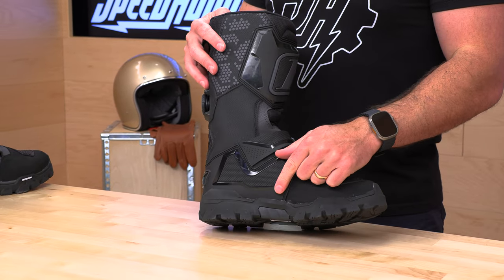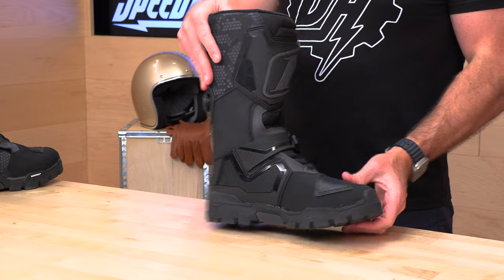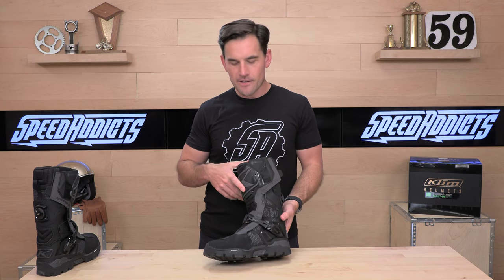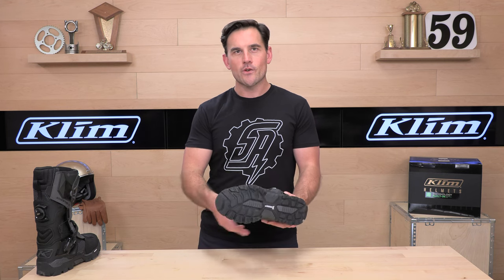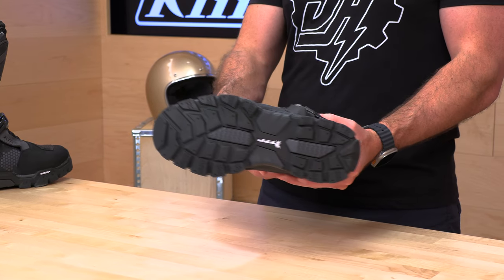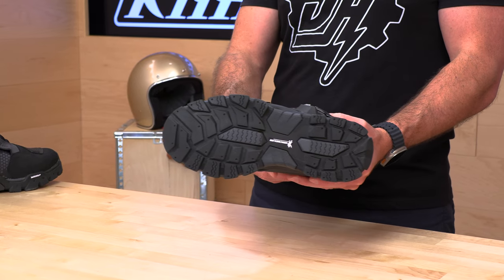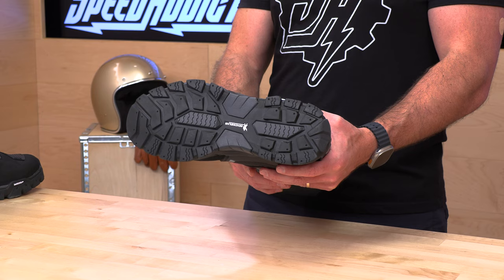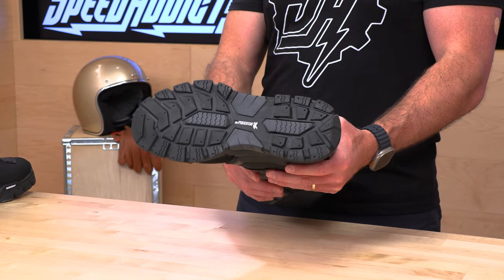We have the instep guard, which I already showed you. And then we actually have a Michelin sole — that's right, they don't just make tires. They actually make soles for adventure boots. It's a very grippy sole. You're going to be dialed in even on slippery surfaces, and if you get off into the woods or off the asphalt, you're ready to rock with a Michelin sole.